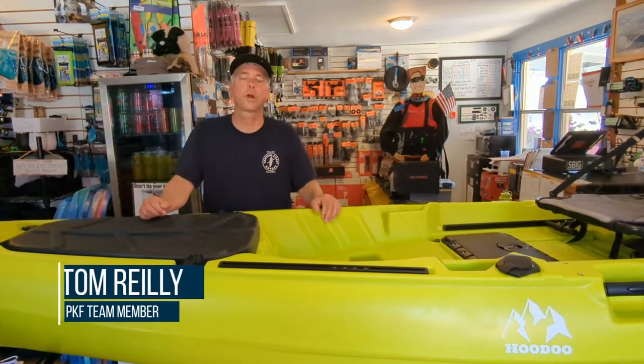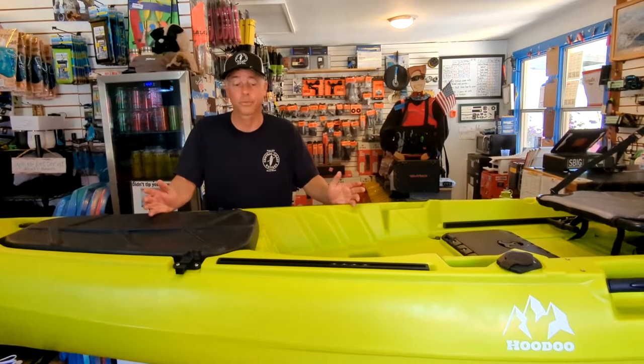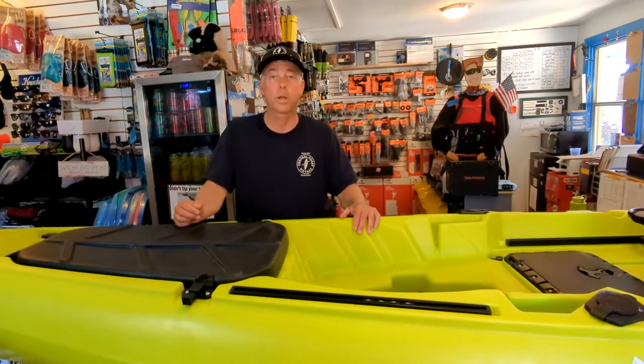Hey everyone, this is Tom with Central Coast Kayaks and Pro Kayak Fishing. Today we're going to do a review of the Hoodoo Kayaks Impulse 135 — a great boat similar to the Impulse 120 and the 105, with a few differences that we'll be pointing out today.